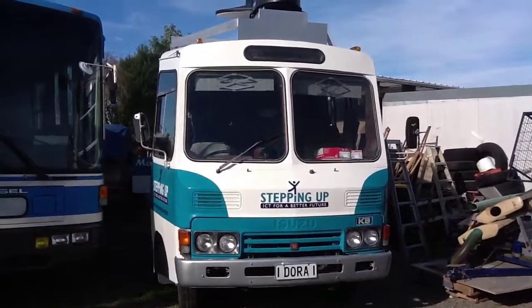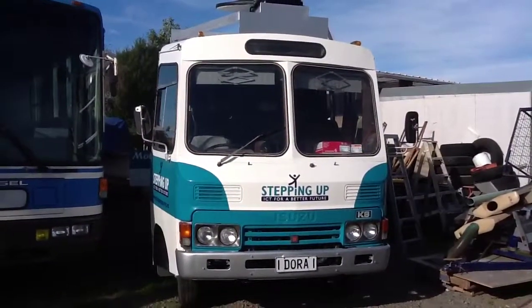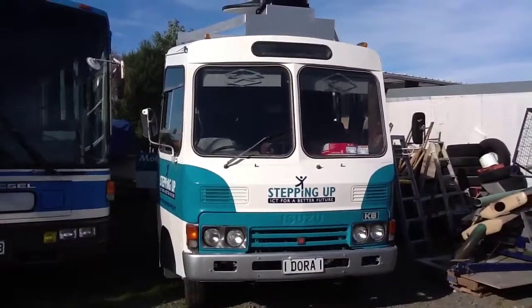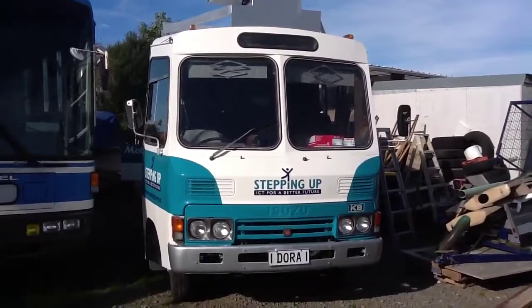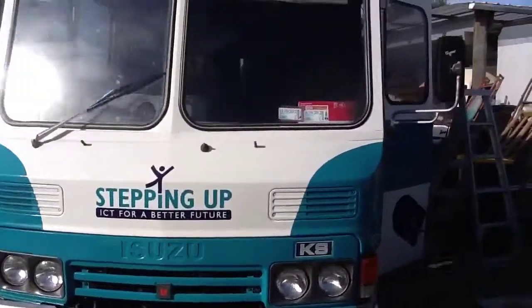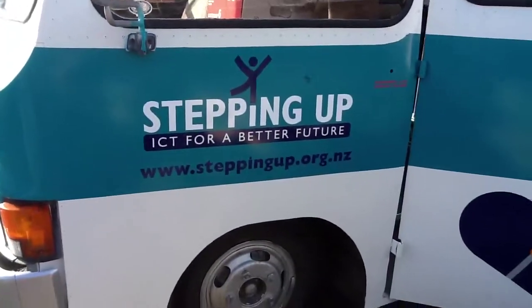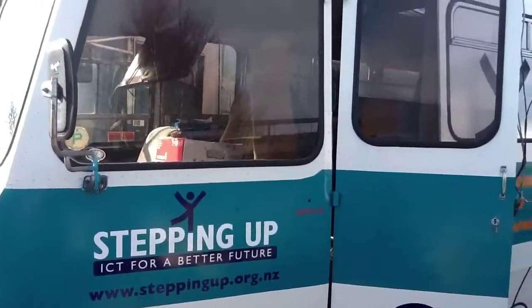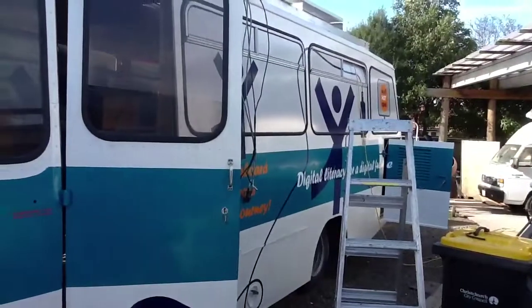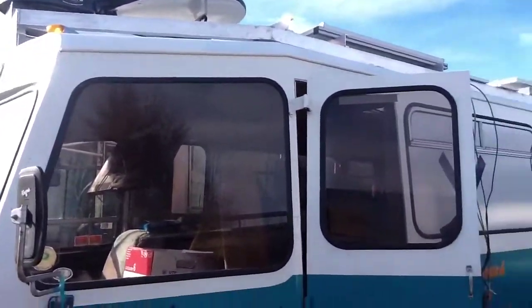This is Dora the Explorer - it's an IT learning bus I've been working on. It's full of hi-tech communications.